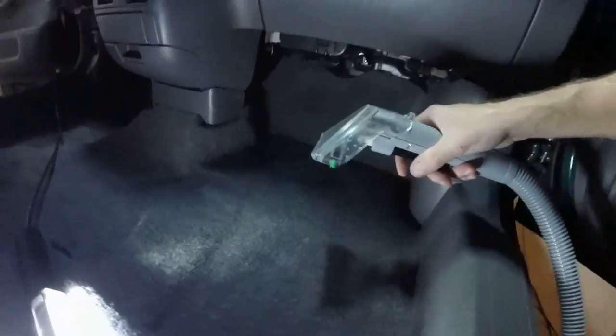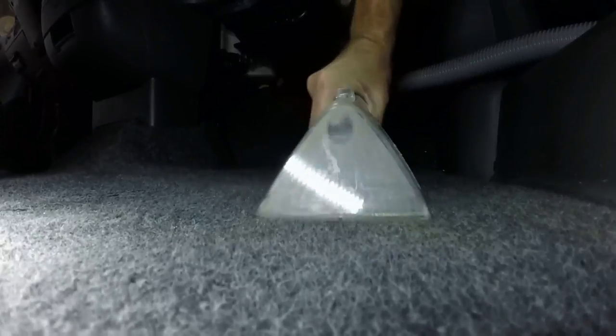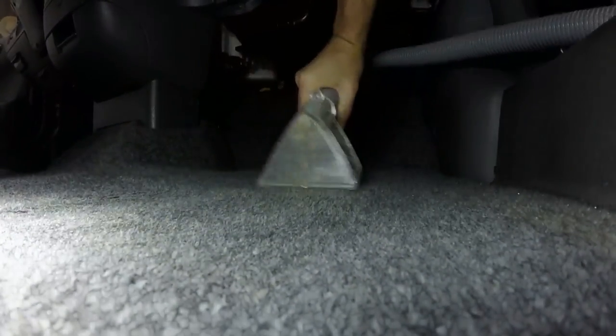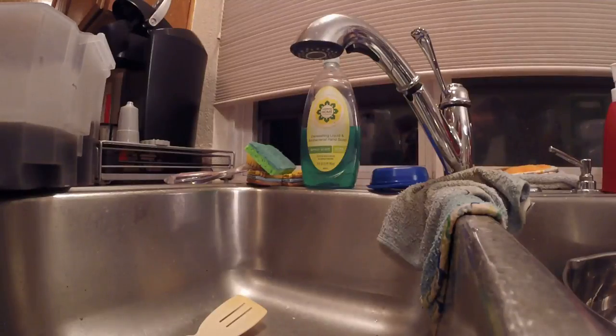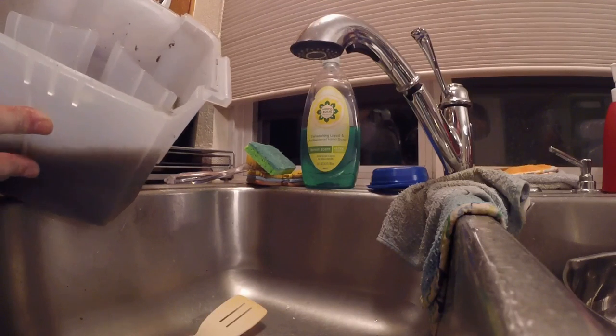Now I got it going — check this out. Brown water — hell yeah! I've had much dirtier cars, but this is what came out of the CRV.